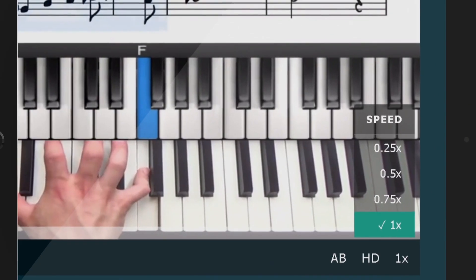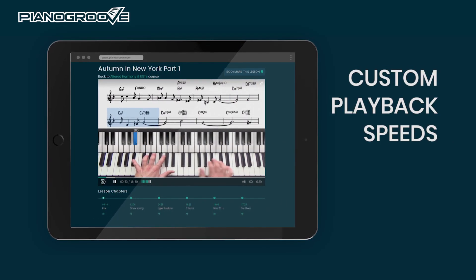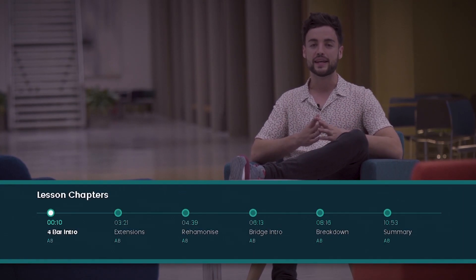Specialist knowledge condensed into short and actionable video tutorials. With our custom video player, you can slow down playback to replicate exactly what is being played. Our player also has an A/B loop feature and lesson chaptering, so you can navigate the content quickly and easily.